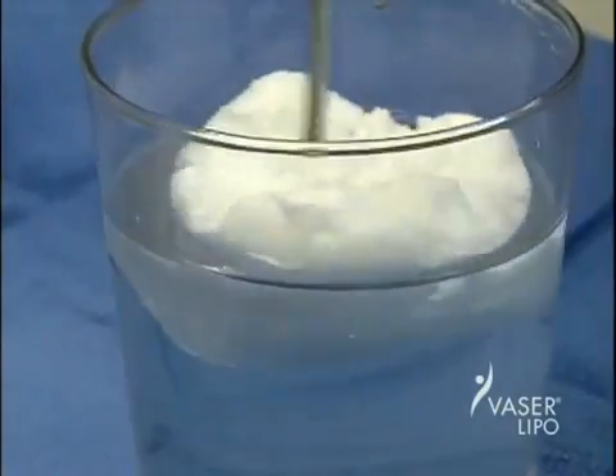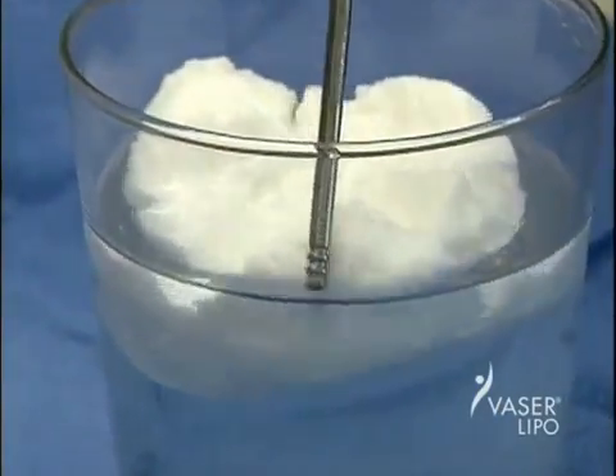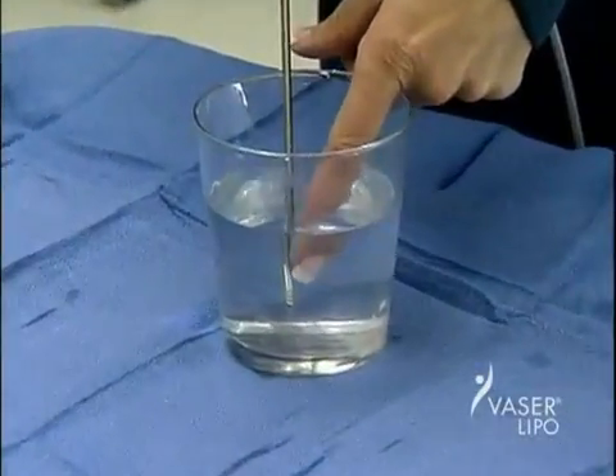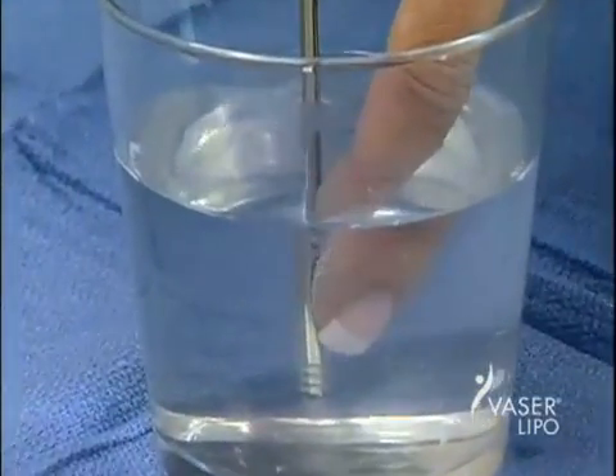Let's look at how fat reacts to VASER ultrasonic energy. Here we see how a lump of shortening suspended in a jar of water is instantly emulsified when ultrasonic energy is applied through a specially designed probe. This is the same way the fat cells in the human body react to ultrasonic energy. Yet you can see how this gentle energy comes into direct contact with a finger without causing harm.